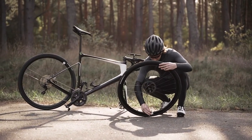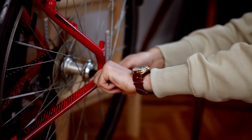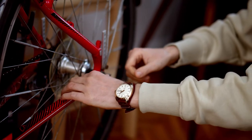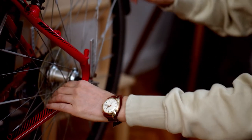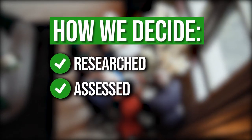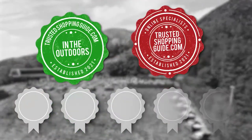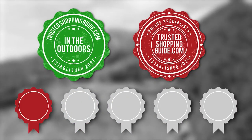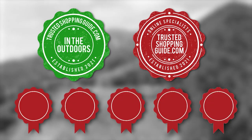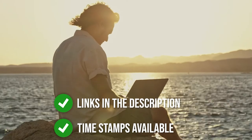Of course, there are countless kits in the market and choosing the best one might not be the easiest task. So whether you are a cycling expert or an excited beginner, our team has compiled a list of the top 7 highest rated bicycle pump toolkits available. The team at TrustedShoppingGuide.com has researched, assessed, and awarded ratings to all the bicycle pump toolkits presented in this video, making it easier for you to decide which one to buy today. There are timestamps and direct links to all the products in the description below.